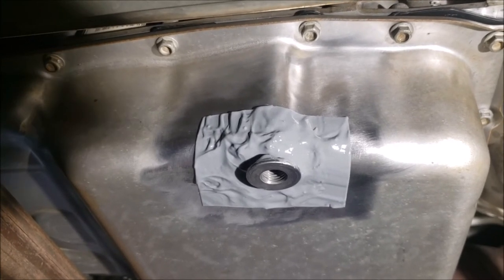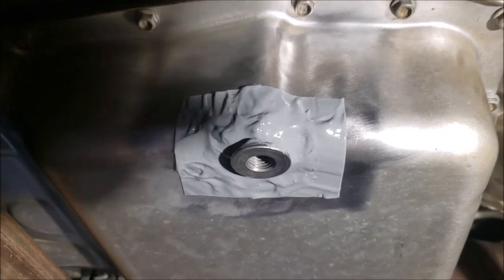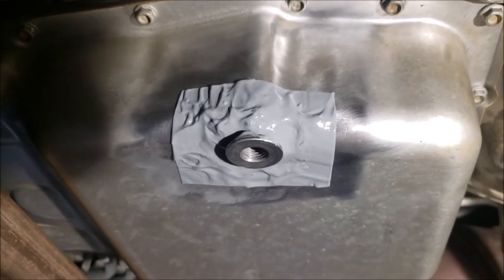Alright, here we go — we're going to try to get rid of that drip. We're sitting at about 20 hours cure time on the JB Weld Classic.